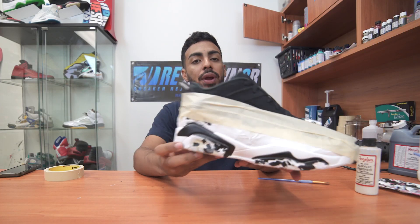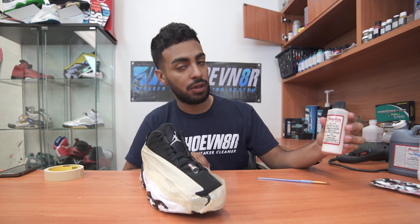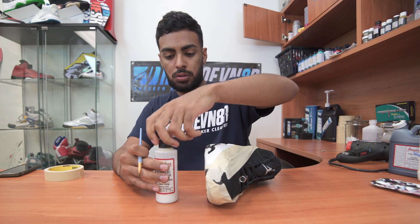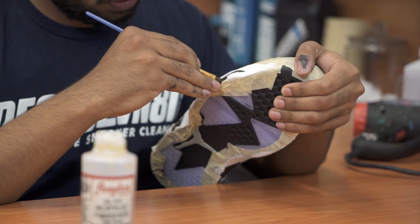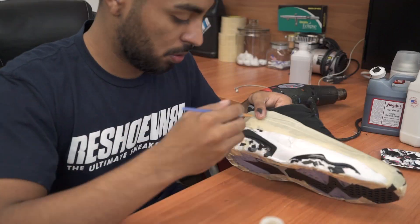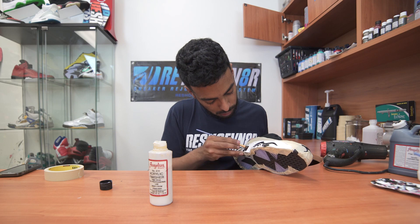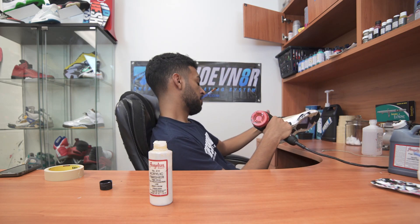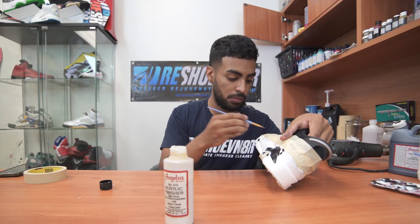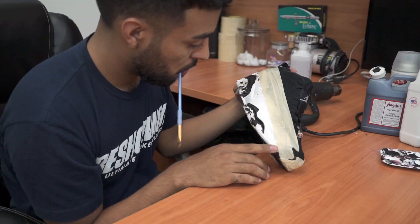Alright, so after letting the matte finish dry for about an hour, we're going to go ahead and apply the glossy finish to the black areas. We're going to be using Angelus High Gloss Acrylic Finisher and a paintbrush.